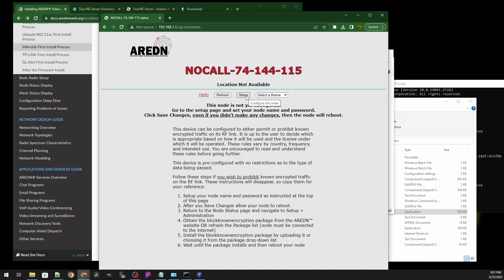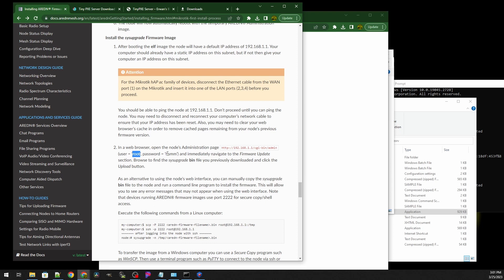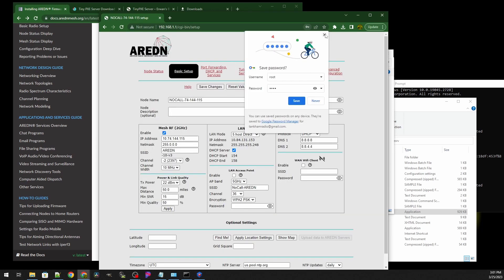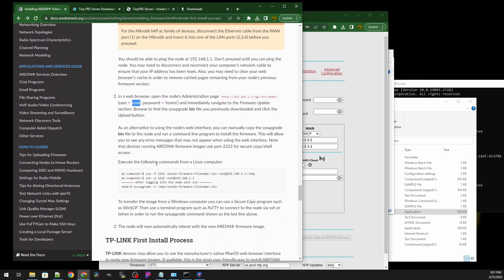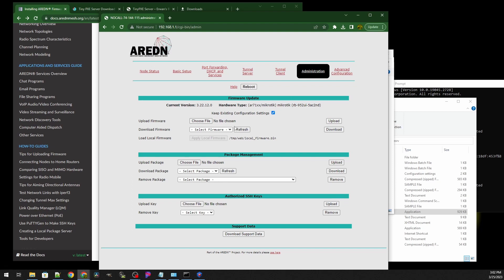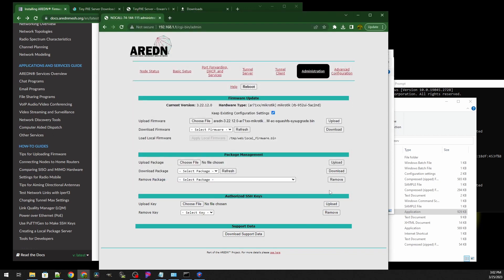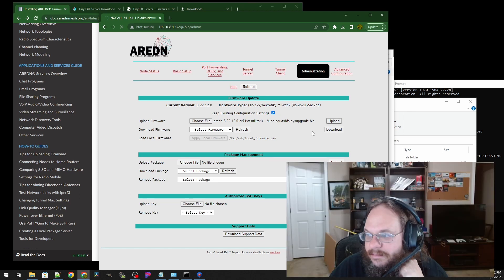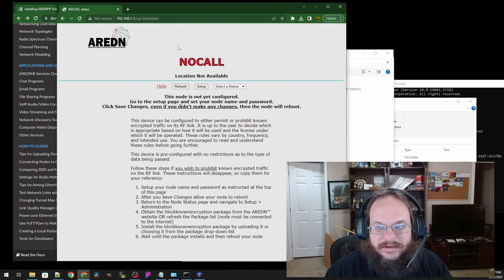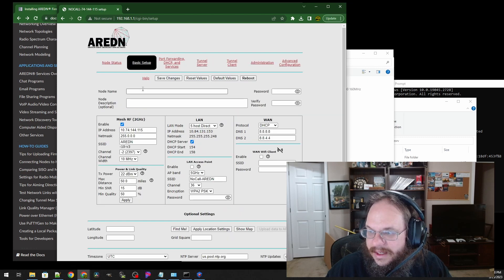AREDN — woohoo, this is my new node! Let's go to Setup. The username is root and the password is hsmm. Sign in — there we go, we're in the new node. We're not going to mess with a lot of settings right now; we're going to jump to the admin page and tell it to upload the new software. New firmware — Downloads, MikroTik, and this time we select System Upgrade, then click Upload. It's uploading the new file and it's going to reboot when done. That took about five minutes for the router to become stable again. Let's refresh the page, click Setup, and we're in — we've flashed the router.